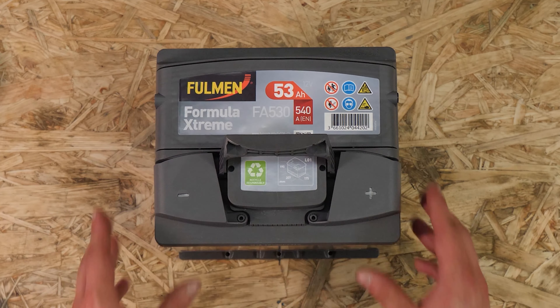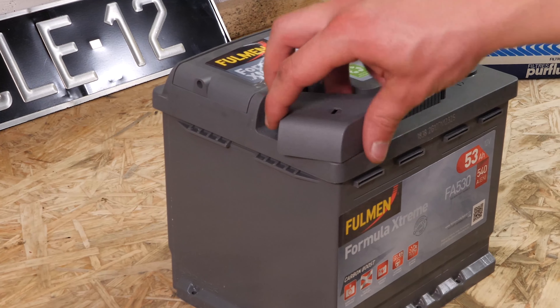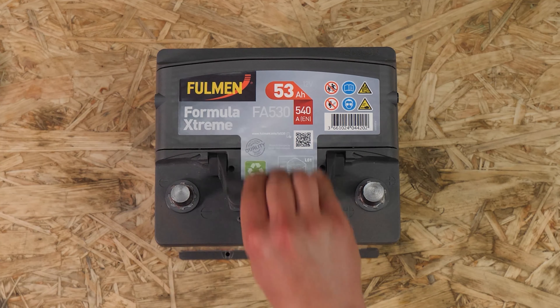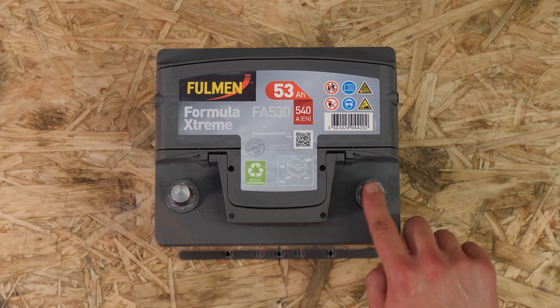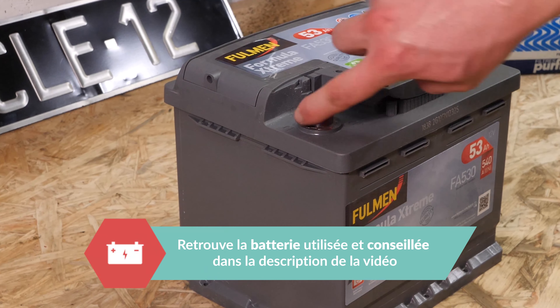Ponce avec du papier de verre l'intérieur des cosses pour enlever la couche d'oxydation blanche et éviter à terme des pannes insidieuses. Munis-toi de la nouvelle batterie, retire les cages de protection, et enduis les cosses de graisse cuivrée pour améliorer le contact entre les bornes et les cosses, mais aussi limiter l'apparition d'oxydation.